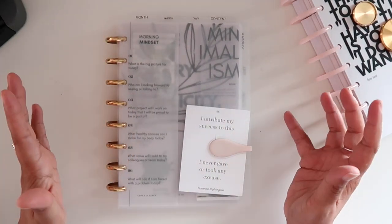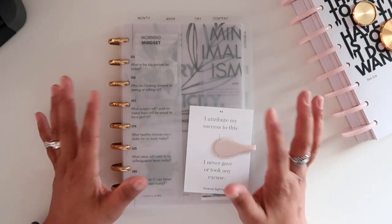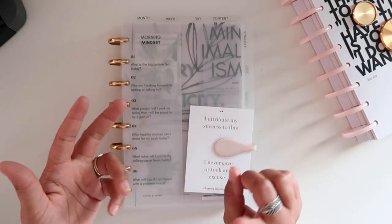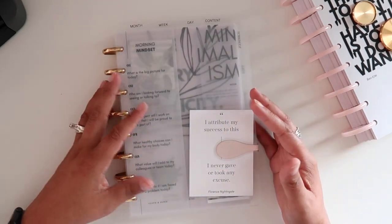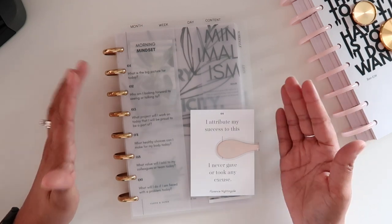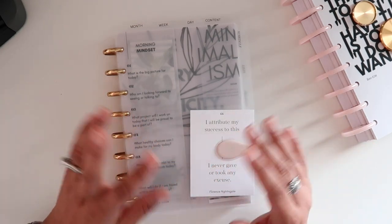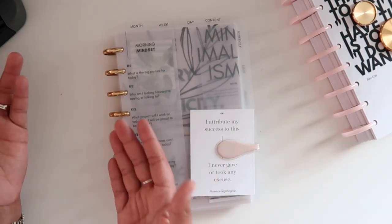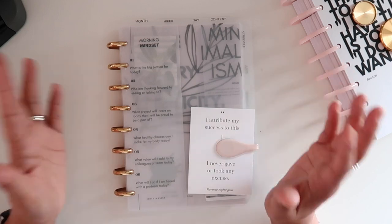Now let's jump into what I have learned through this process over the last month. The very first thing: take it slow. This is definitely not an inexpensive planner to set up - inserts cost money, vellum costs money, dividers cost money, the discs cost money, and those things do start to add up. My biggest advice is to not necessarily buy every single insert because not every single insert is going to work for you. Just like I shared, undated inserts are just not my thing. I can always pass them on to a friend while I use the dated ones. So I now know that for me, I need dated inserts.